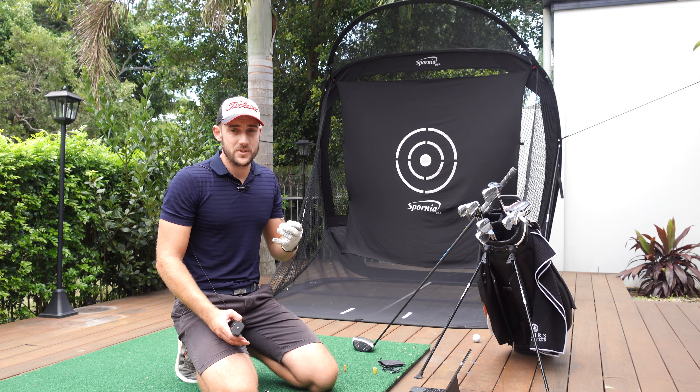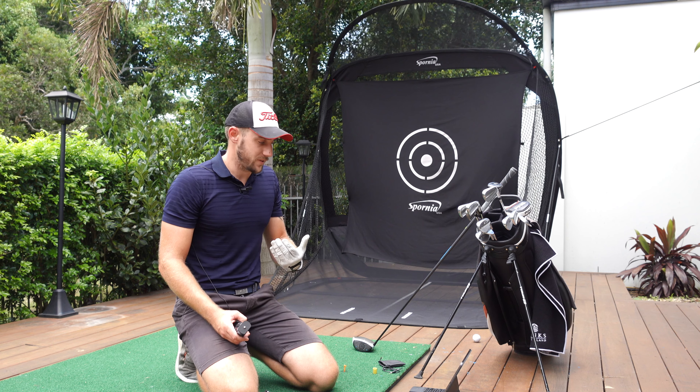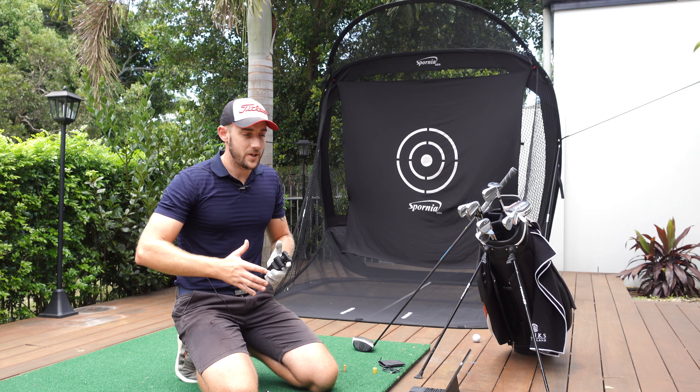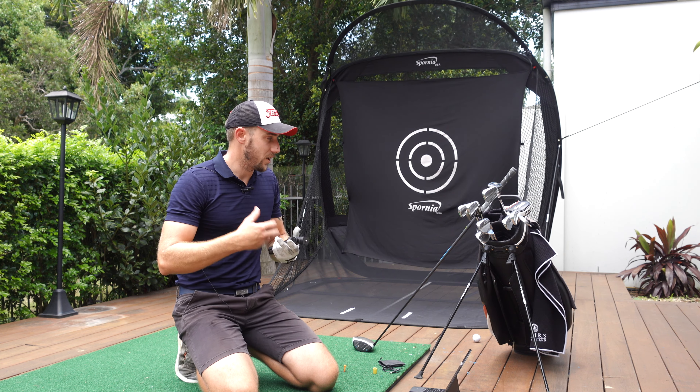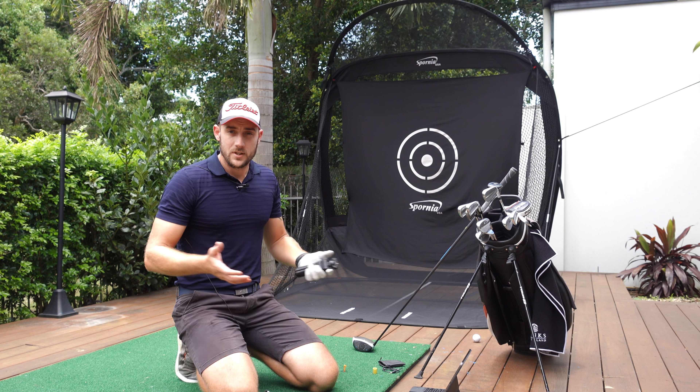There are a lot of new clubs in there. I've changed it quite a lot and I feel like I'm really happy with the way that it is at the moment and the place that it's at. I've got the Awesome Golf app here and the Garmin R10. I'm just going to run through the wedges, the irons and the driver obviously, and have some shots and see how we get on.